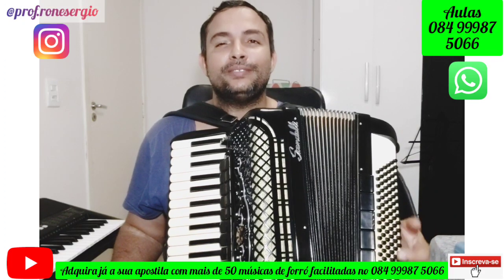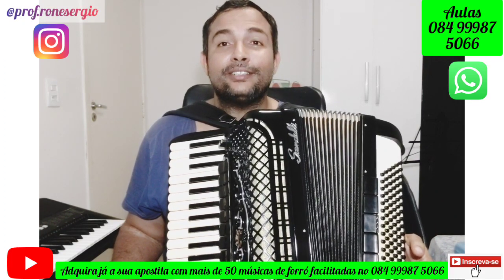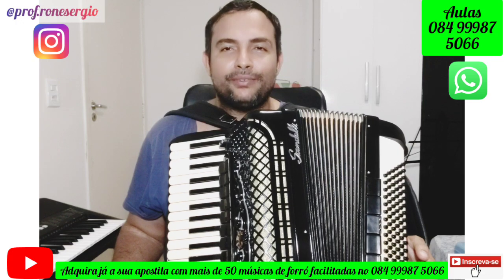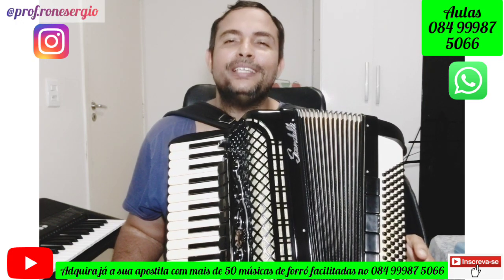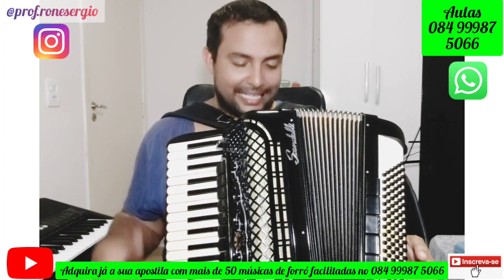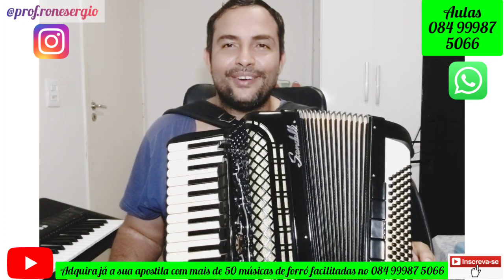Pode pedir música na medida do possível, será postado aqui no canal. Lembrando, quem quiser adquirir a nossa apostila com mais de 50 músicas de forró, tudo facilitado do jeitinho que eu ensino aqui no YouTube, é só falar comigo pelo WhatsApp que está aparecendo na tela. Quem quiser ter aulas online comigo, é só falar comigo pelo WhatsApp. Um abraço apertado e vamos tocar esse lindo instrumento, porque sanfona não é difícil, sanfona é fácil.